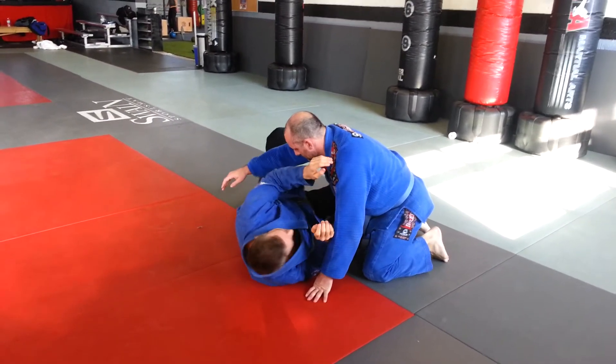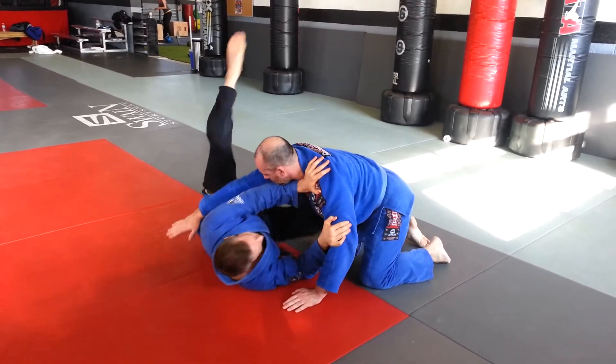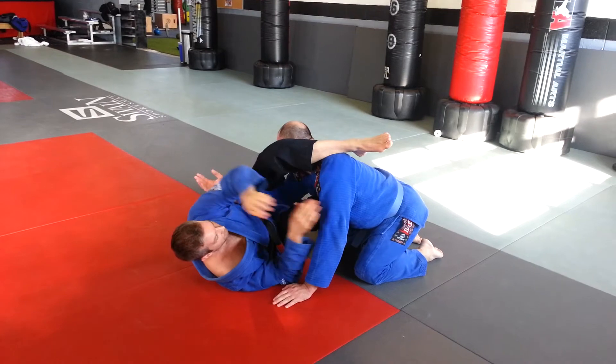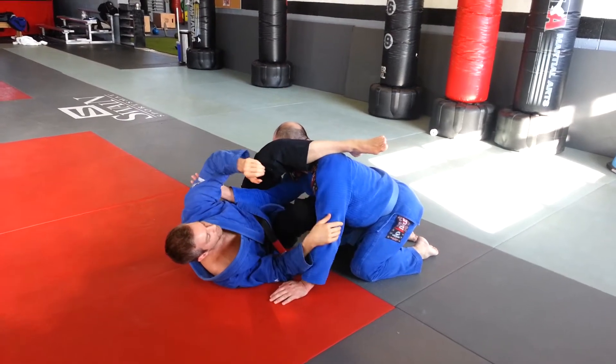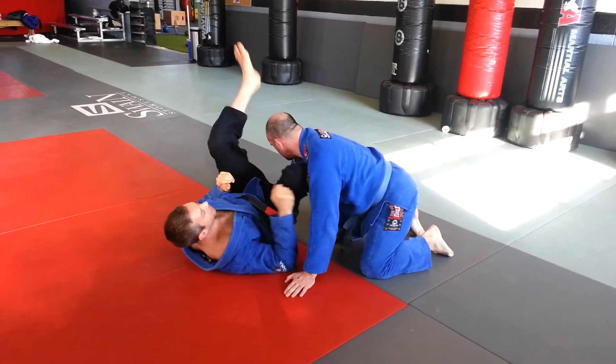So what we're going to do, instead of just recovering guard with the leg in, we're going to go leg in, leg over right here. I'm bringing this knee in and this leg over. If his arm is on the other side of my body, I can actually start to go for an arm lock. Let's do that again.